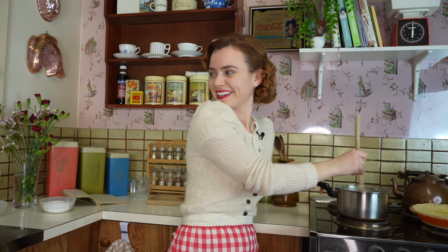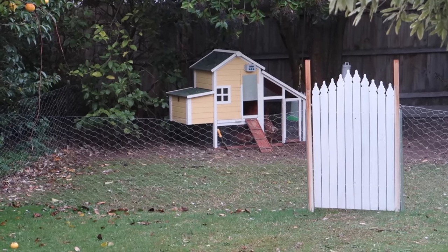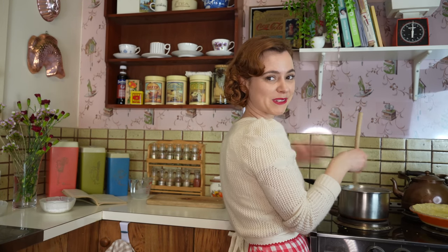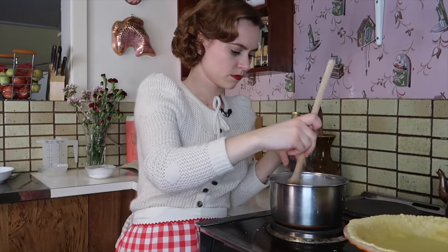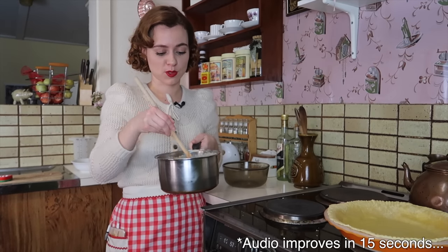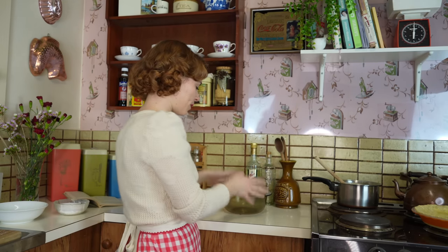It's actually really nice at the moment — it's sprinkling outside, it's so cozy, I can see the chickens in the backyard. This is really boring but I'm just going to keep stirring until it thickens. Now that the mixture has finally thickened — I ended up adding another tablespoon of cornflour into it because it was taking ages — I can move on to whipping the egg whites.